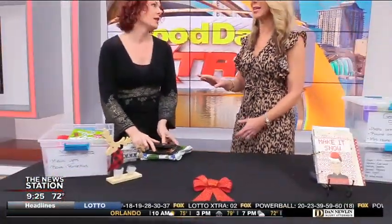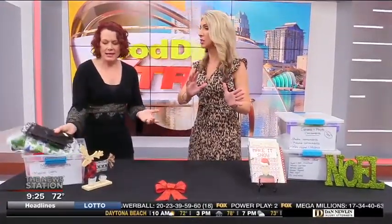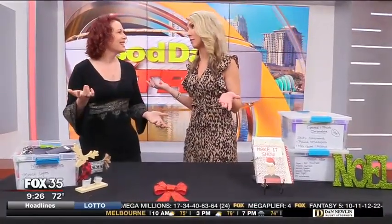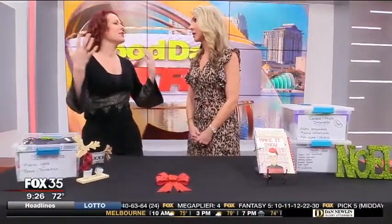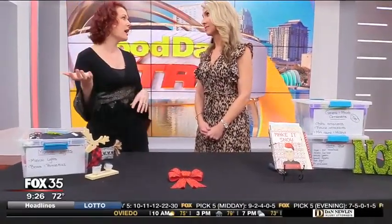Especially if you have holiday decor that you didn't even put out this year, it's a great time to get rid of it. If you didn't even want to pull it out, then why are you saving it? Think about why — maybe this year was different. Do you love it, or did you just not like it as much as what was already out? Or it's old and tattered and it's time to just throw it out. Now is your time to purge all that stuff that you're not in love with.